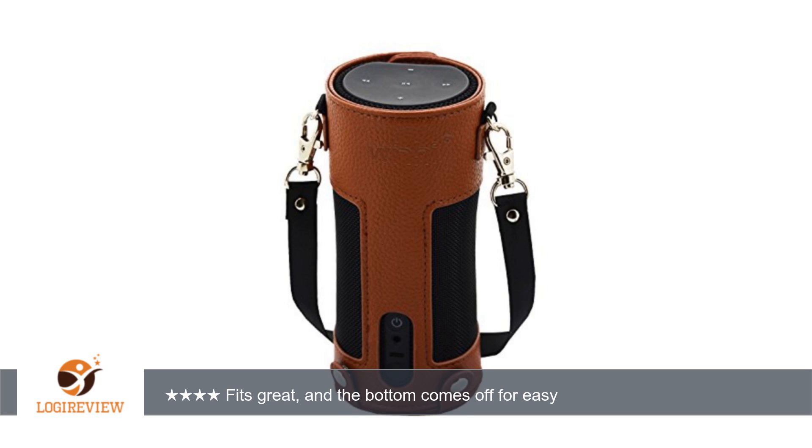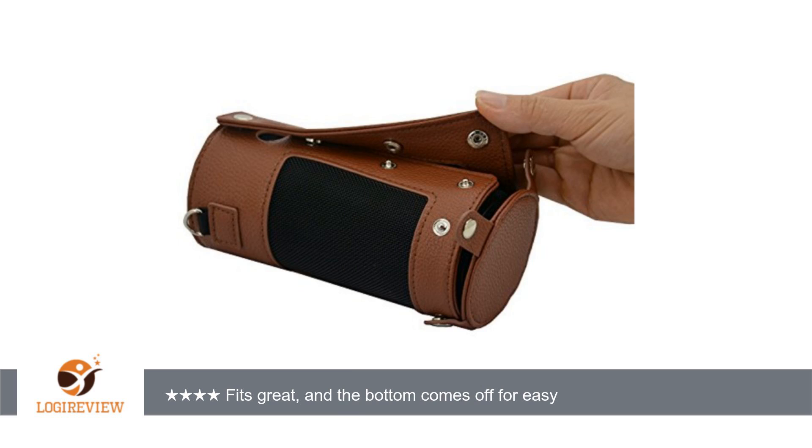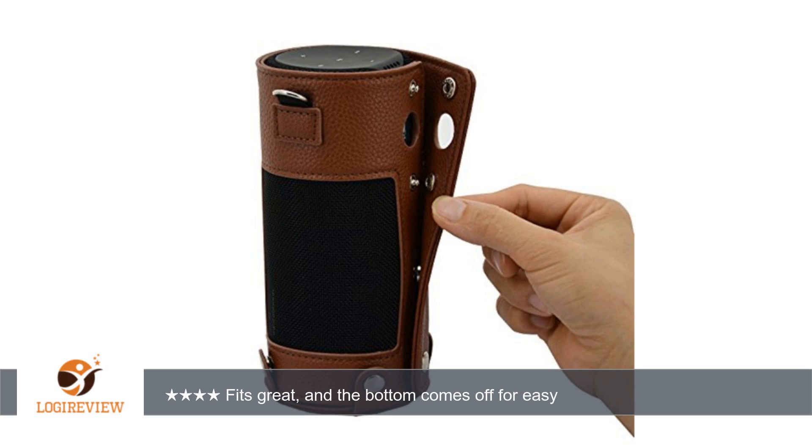The strap works great to use it as a carrying case, but it can also be easily removed. I do not have any complaints about the design or quality of this product — in fact, I am impressed.